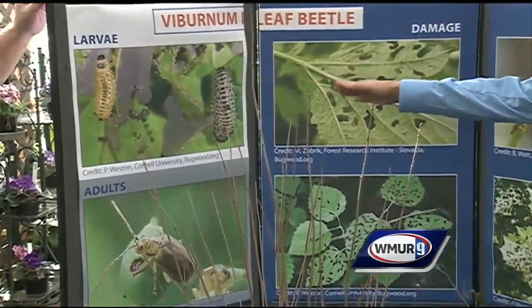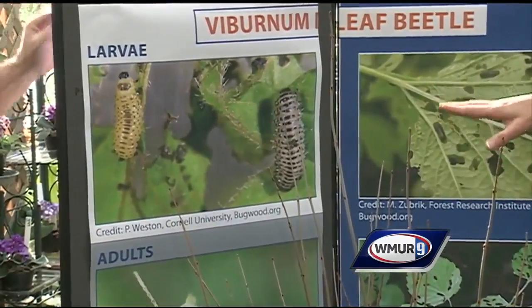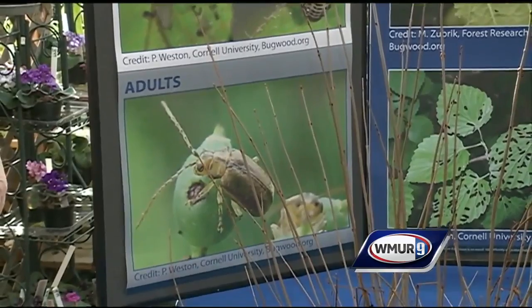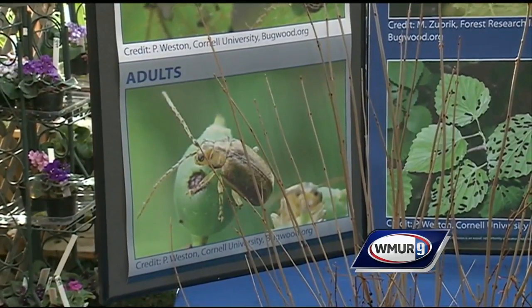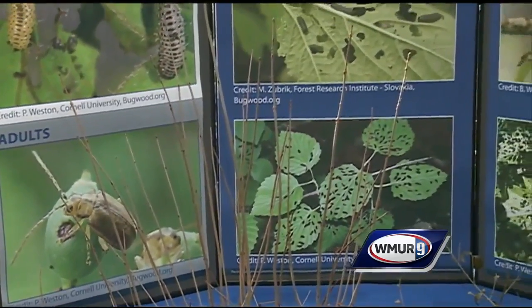The larvae are approximately a little less than a half an inch at maturity. They're light yellow in color with black spots on them, and they can really defoliate a Viburnum. Down at the bottom here is the adult. The adults are about a quarter inch, a little brown or yellow shin color, and they're also leaf feeders.